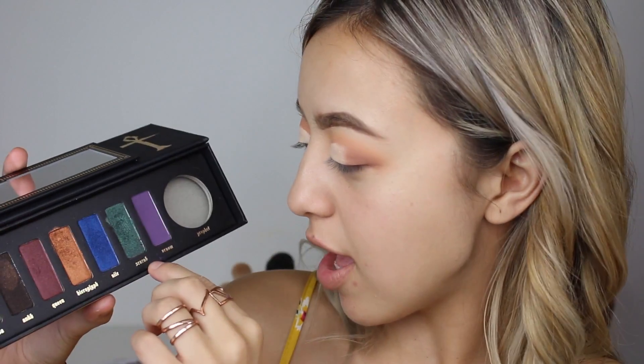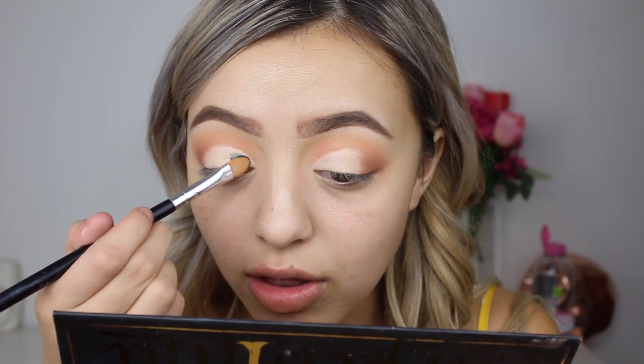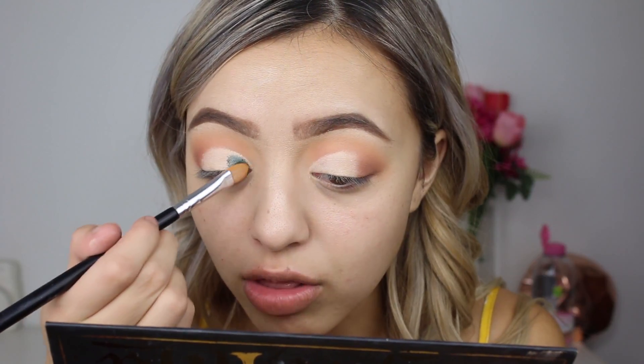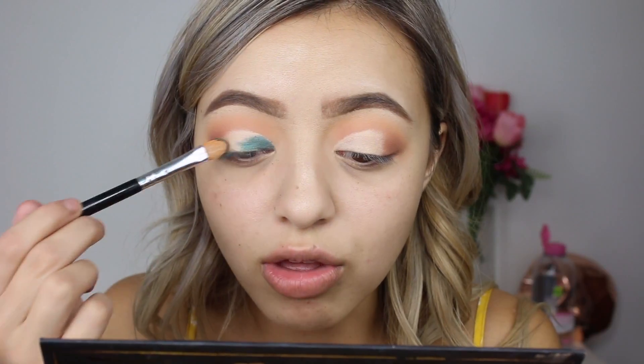To set that down I'm going to go into my Serpentina palette by Kat Von D and grab the shade Sarab — this emerald green eyeshadow that is just so beautiful. I'm going to apply that straight on top, but this shade does have fallout, which is why I didn't do my foundation before this either.